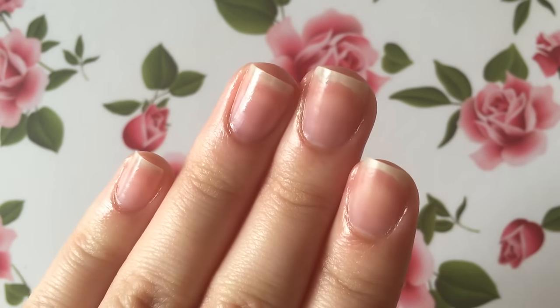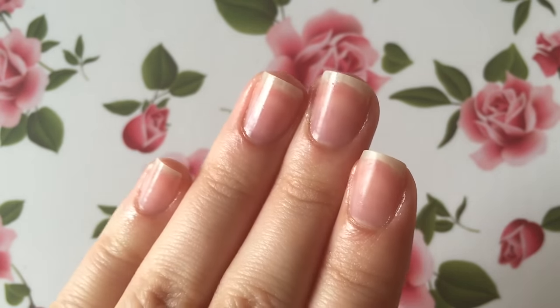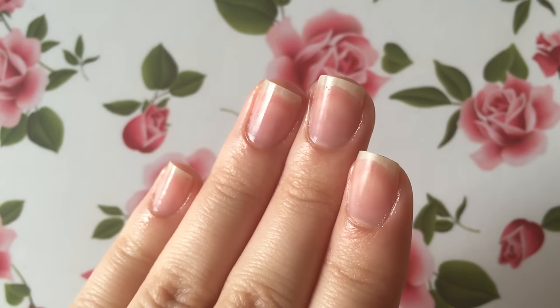Hi everyone, it's Lynn. Today I'm excited to share with you all my nail care routine. Let's start off by talking about the items that I normally use.